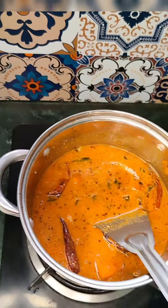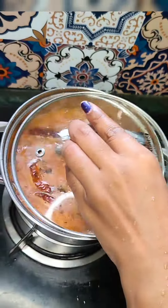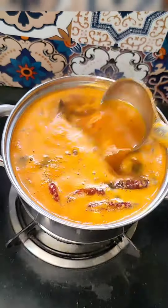I will add water. I will add salt. I will add a cap. I will boil it on high flame. I will boil it and also cook it.